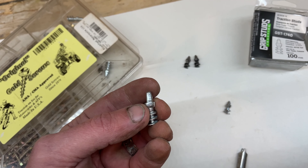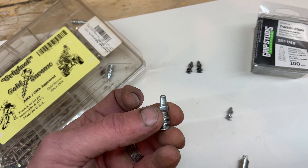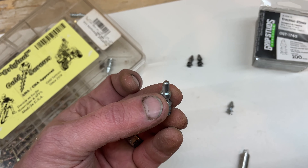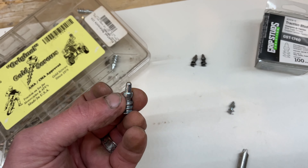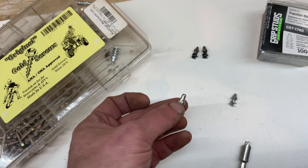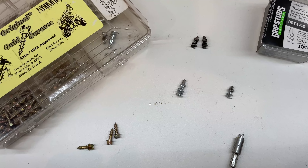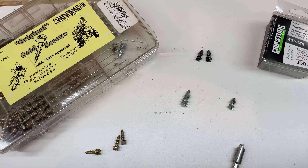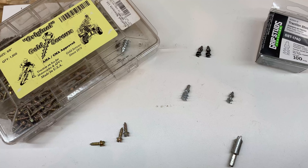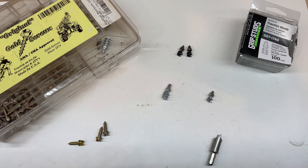I think I'll get about four seasons out of mine, so at the end of the day it's a cheaper option than trying to cheap out. You can also go with shoot-in type studs - there are a variety of companies that provide those. Some are quite reputable, for example Ice Claw tires - they use a really good stud that lasts well. That's something to look at if you don't want to invest in a stud gun yourself - you can buy pre-made tires.